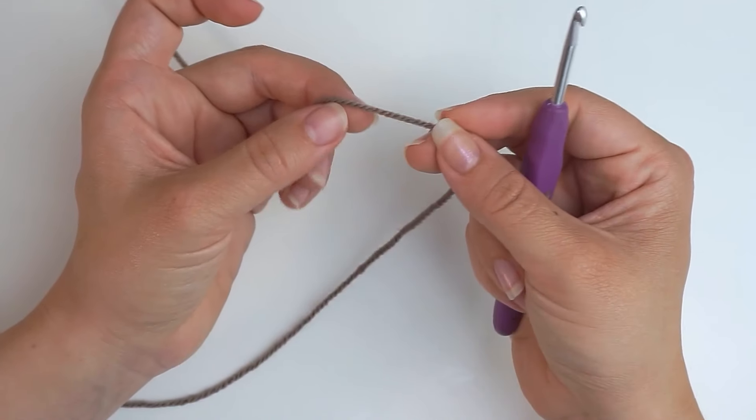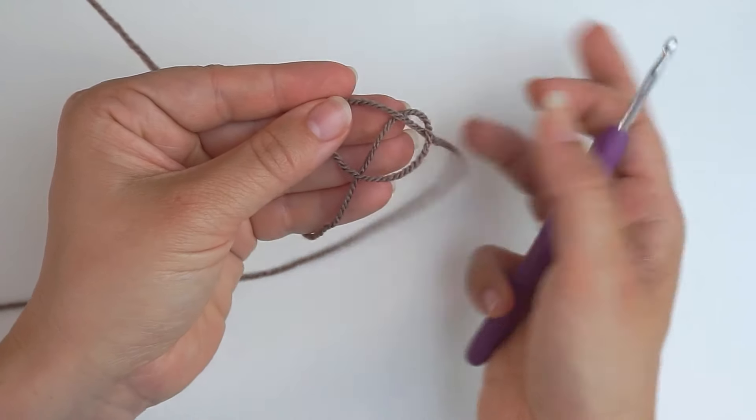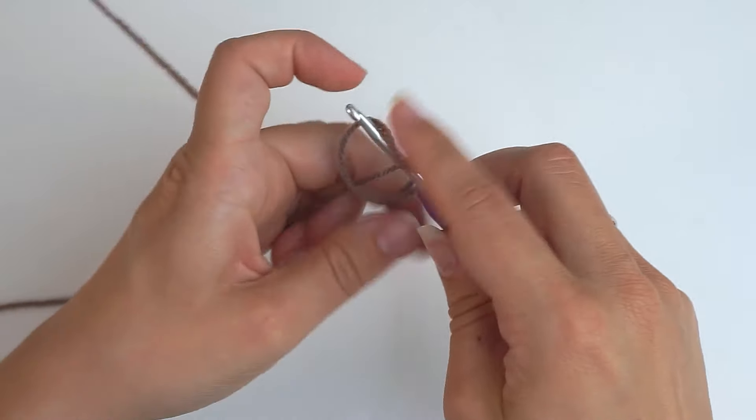To begin, start with a slipknot. Make a loop with your yarn, take the long end of the yarn behind the loop, grab it from the middle with your hook, and pull.